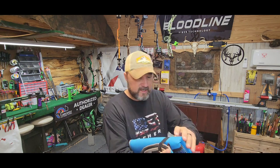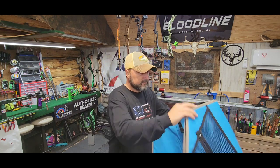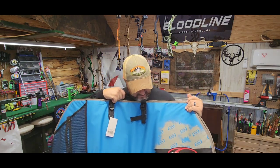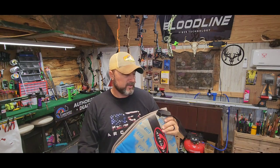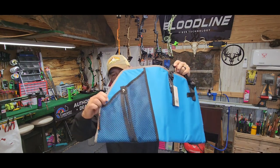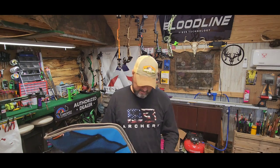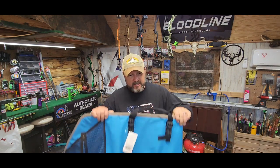These are really nice soft cases. Since it's a little girl who likes blue, we tried to get everything in blue. The case has a little mesh pocket on the outside for odds and ends, and then you just unzip it and put your bow and arrows inside — just a nice, simple case.